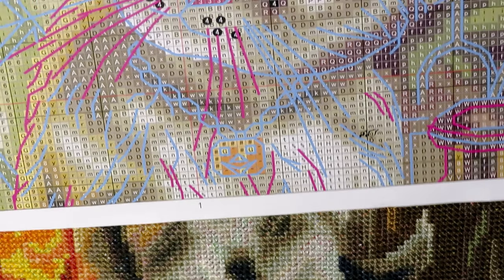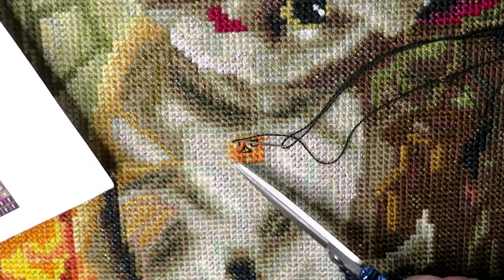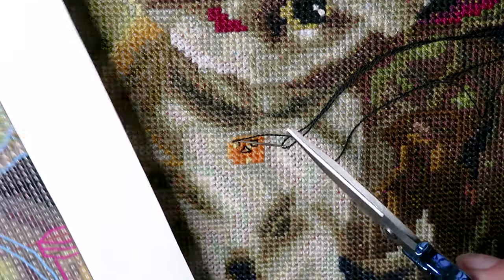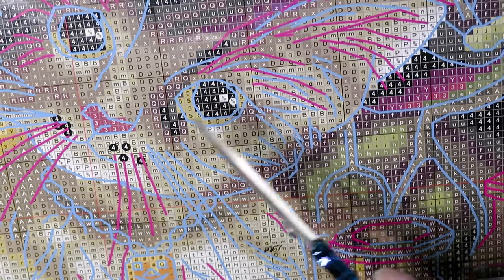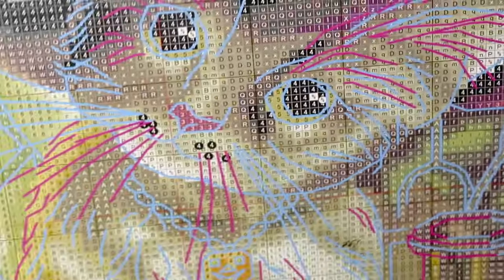Good morning everyone, welcome to a Sunday stitching weekend. We are going to do backstitch. Some of you requested to do backstitch on camera because many of you are still not comfortable with that. I did make some progress — eight stitches so far — and while working on a full stitch I created two French knots for the eyes.